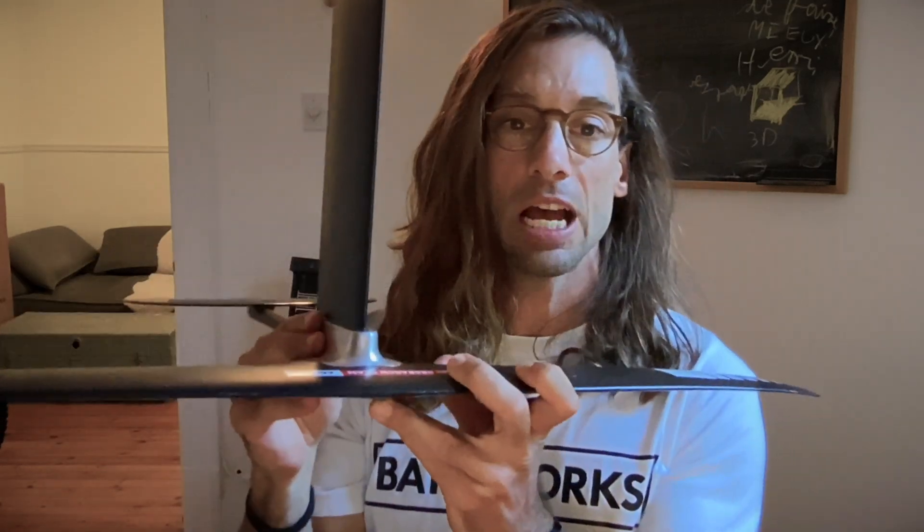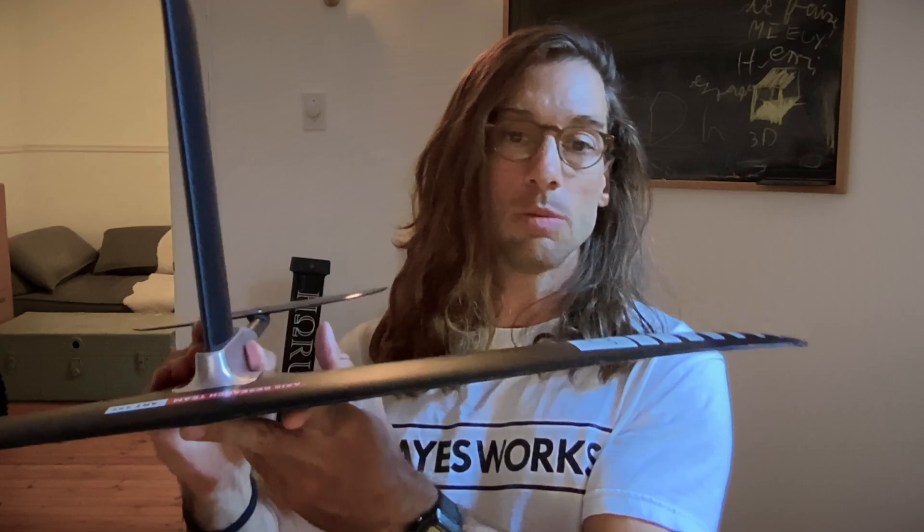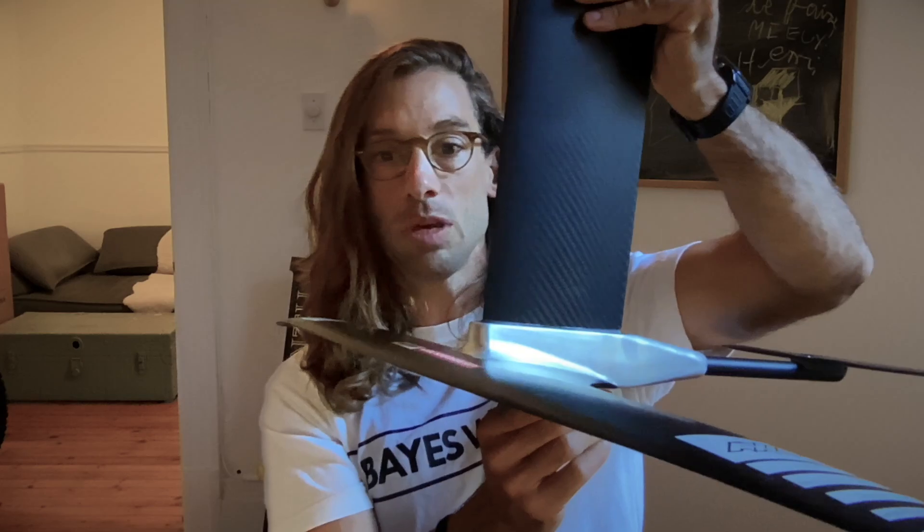This CNC one weighs about 250 grams; the 3D printed one is 125 grams — a little heavier but not that much overall. The whole assembly — mast, fuselage, stab, and front wing — is about 2.35 kilograms. You can see the finish is really flush and the tolerances are really good.